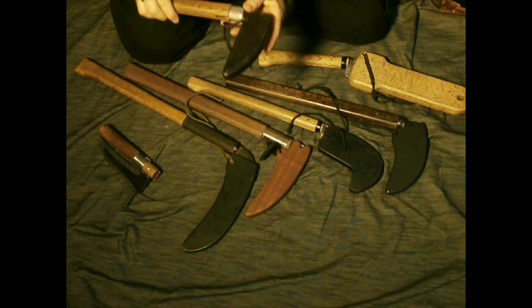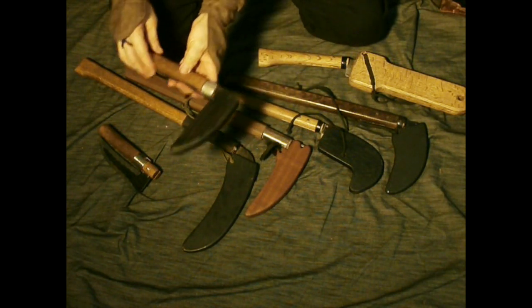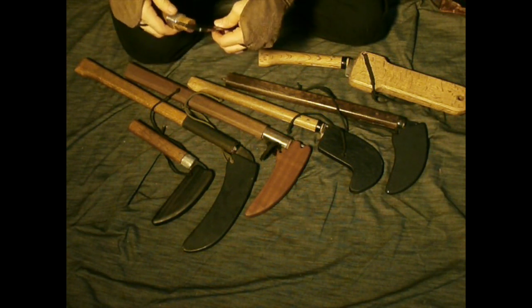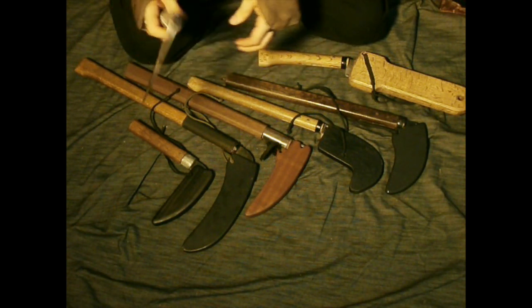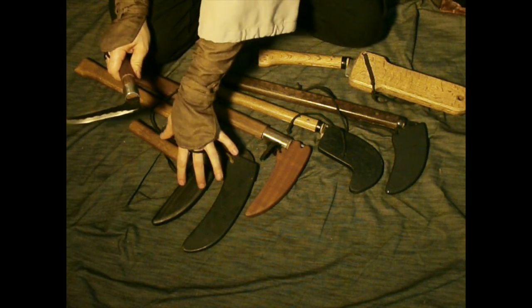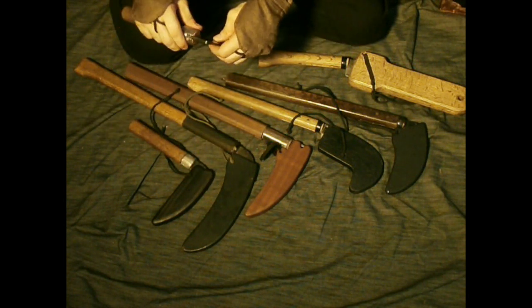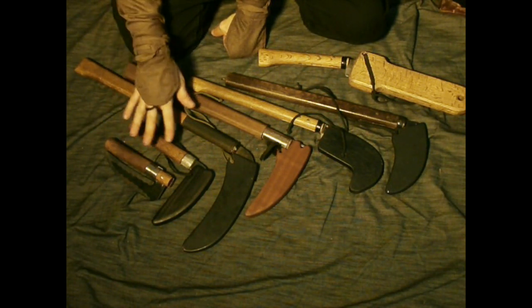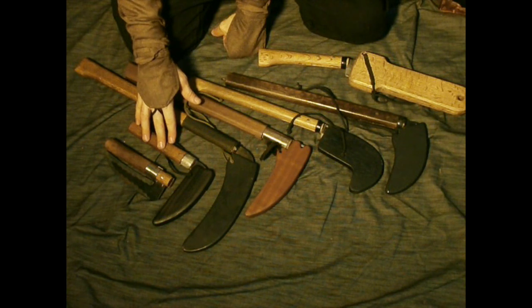The Shinobi Hiden is a much older manual than the Bansenshukai. The Bansenshukai, where this folding sickle comes from, actually said that in the old days they were fixed, and now they should be foldable. So to me it seems like this is the Bansenshukai's answer to the old Shinobi Hiden sickle — a more high-tech version of it.